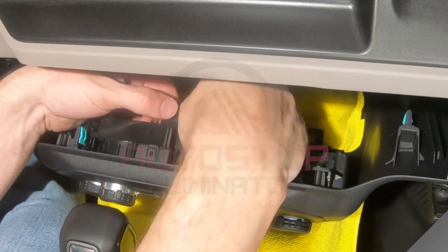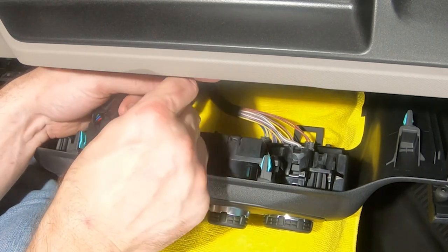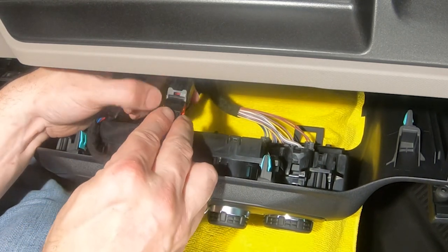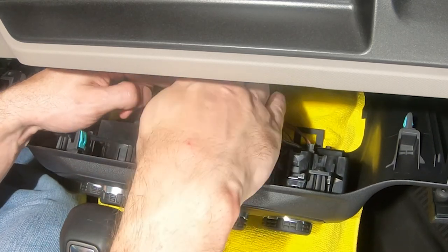Hold down the release latch on the connector and disconnect the wiring harness from the Auto Start Stop switch. Connect the harness to the Auto Stop Eliminator, then connect the Auto Stop Eliminator to the switch.